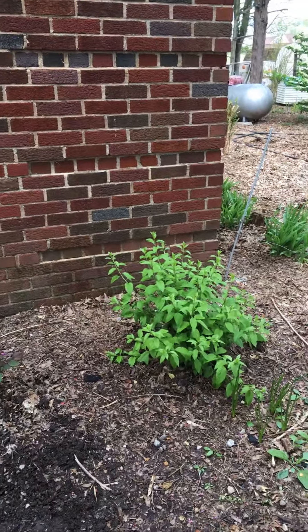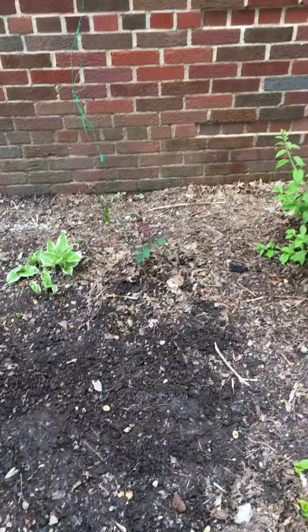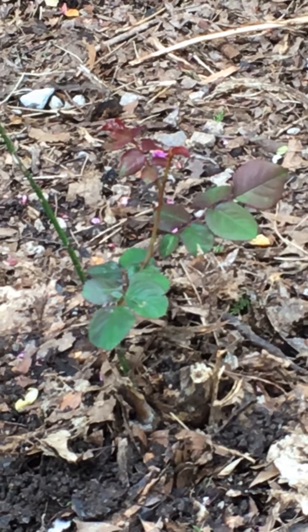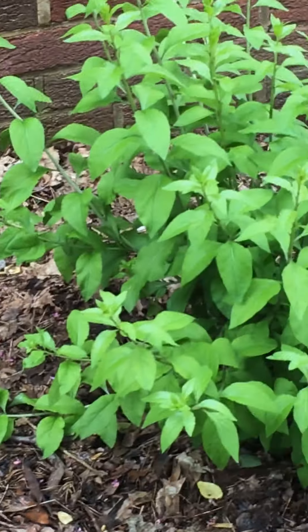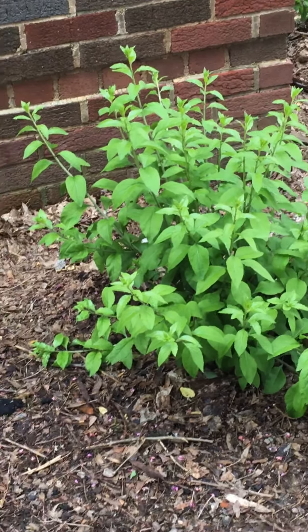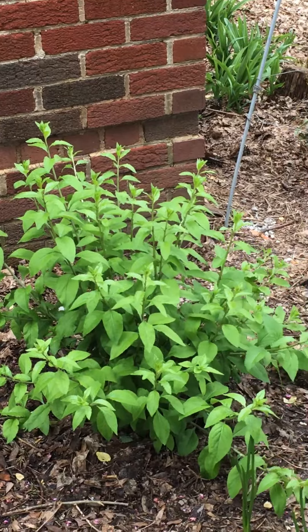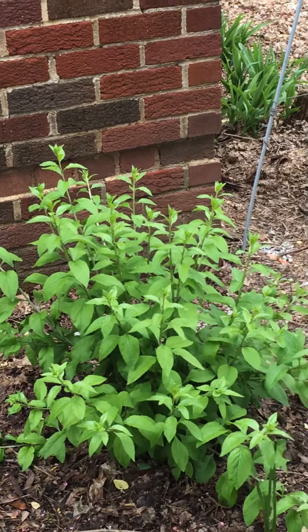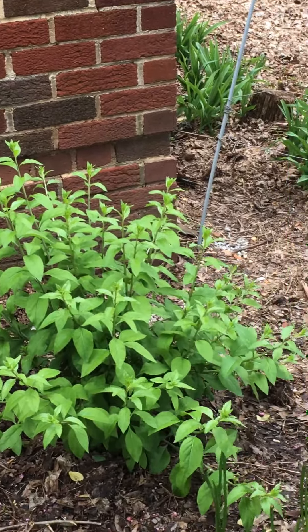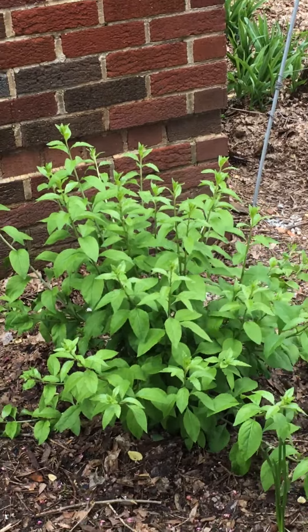All of the stonework right here — all of the brick — came from putting windows in when I purchased the building. The building is only 500 square feet and I made a cottage out of it. I've tried to use and reuse everything that I could.